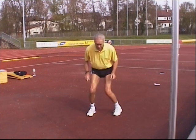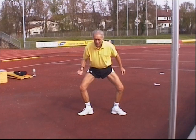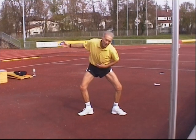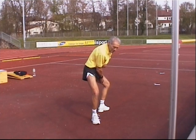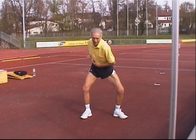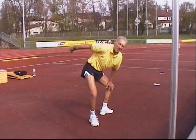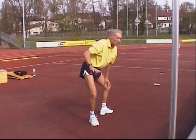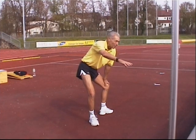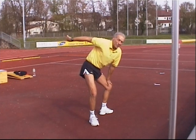Not only will you do this in the air, but you also have the possibility, after diving with your trunk, to do this movement. Then this leg goes away. You dive and use your arm to make this leg get free from the bar.